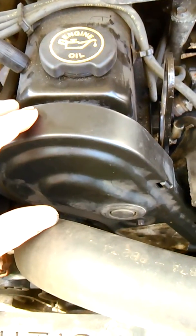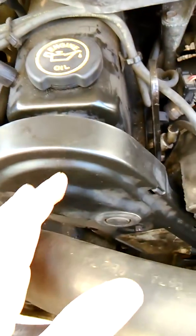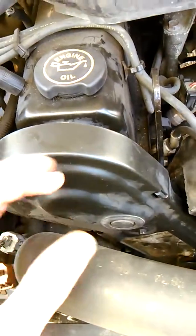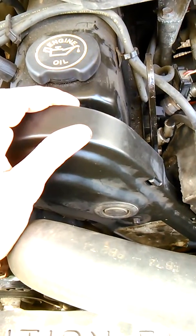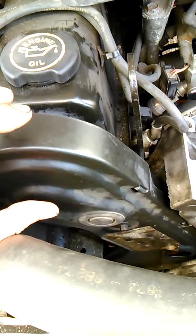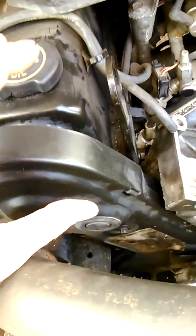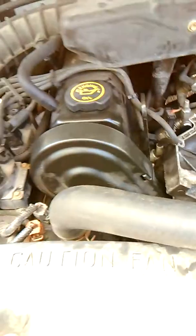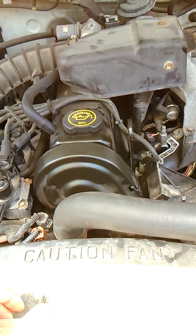Another thing: when you release the tensioner and it tightens the belt, it'll move your alignment, so you end up being off by one tooth. What I did was put my markers ahead one tooth, and then when I released the tensioner it pulled them into the right spot. That's another little trick.